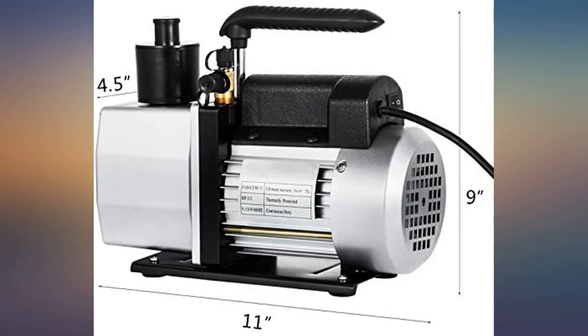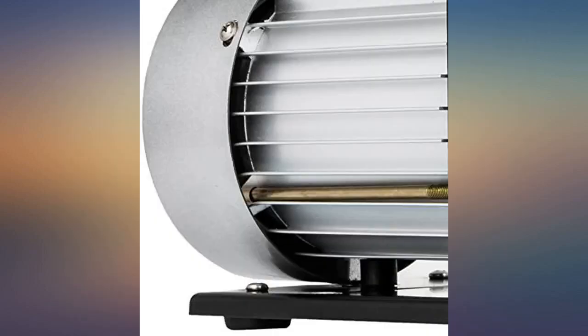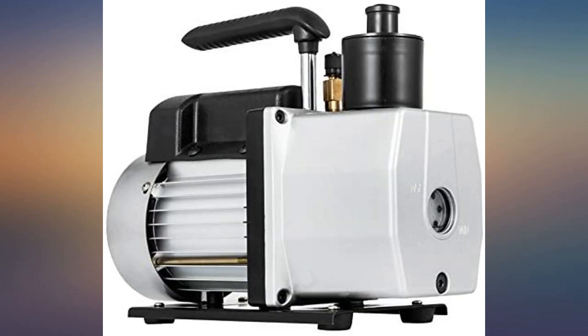Have used the pump to vac down several auto AC systems. So far pump works great and outperforms my old single stage pump. Good product and good vendor. We'll buy from them again.